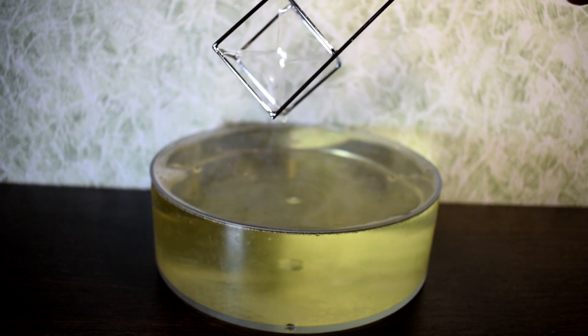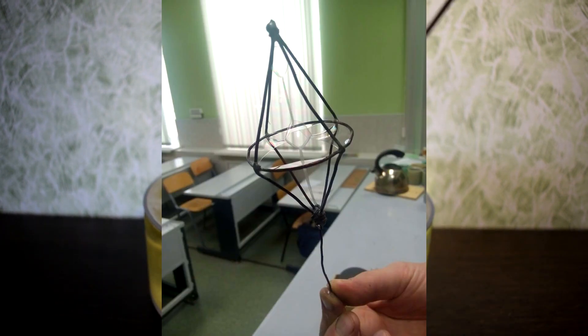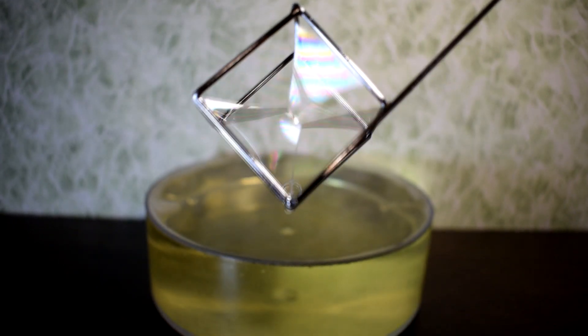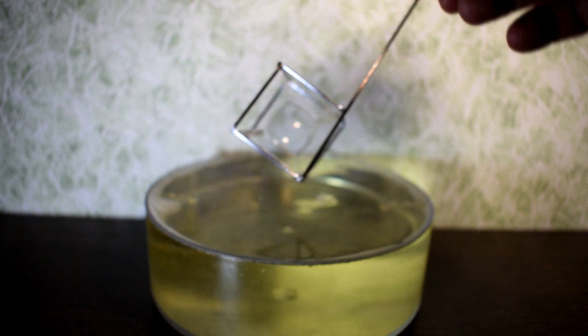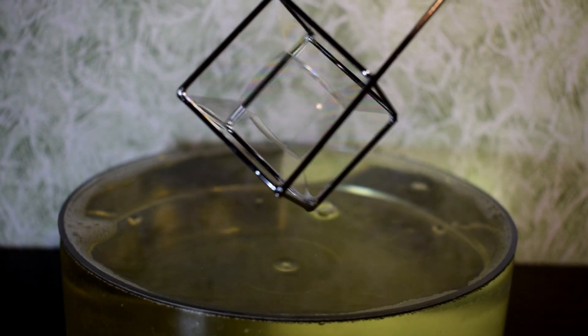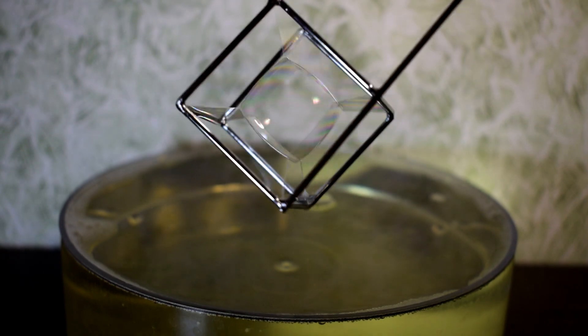You will need to make the frames. You can make them yourself from wire like here, or you can buy them in our store like I did. I will use these frames. The first thing you need is to prepare the solution and wait 15-20 minutes for the foam to disappear — we don't need foam. Let the solution settle down.